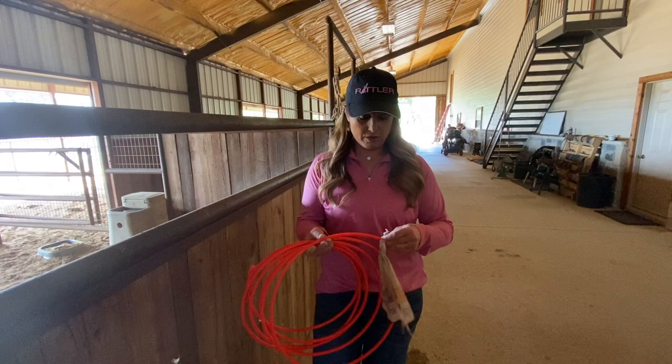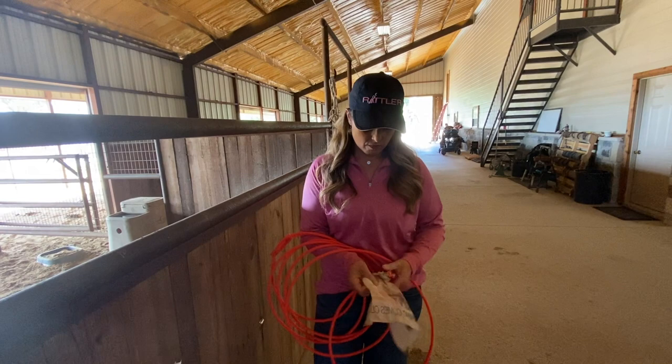The last step is just to tie your breakaway flag on and tighten it down. It's pretty easy, and I'm really particular about this part.